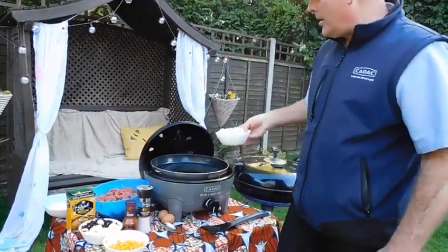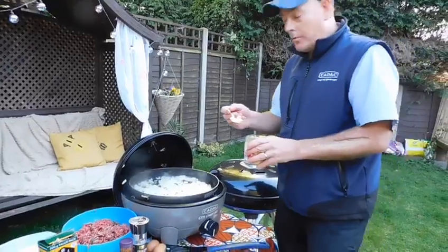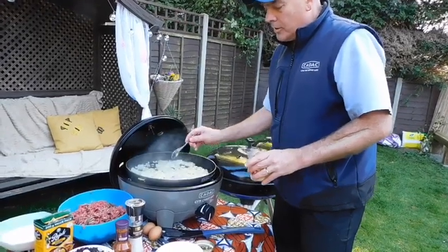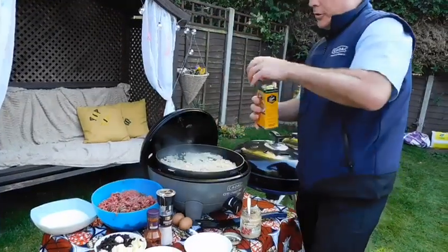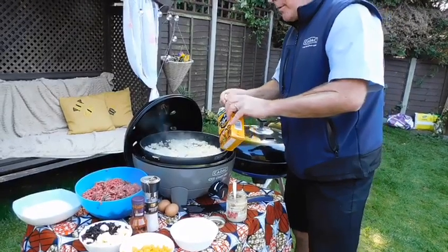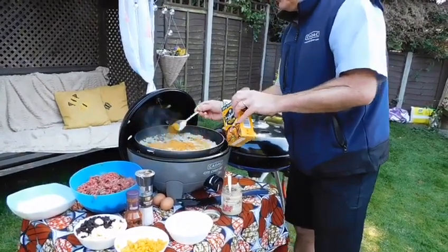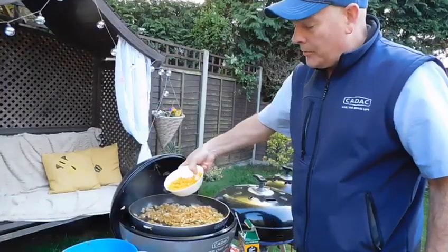To start off we'll get the onions all sautéed up. Now we've got the onions nicely browned, just going to throw in one teaspoon of crushed garlic. We're going to put one tablespoon of curry powder into the onions. Next we're going to put the peppers in.